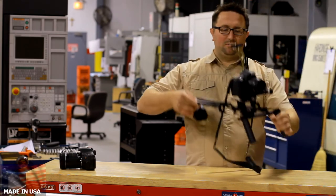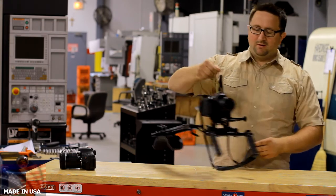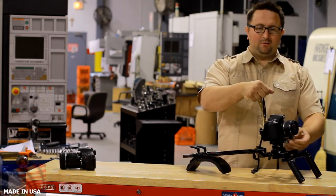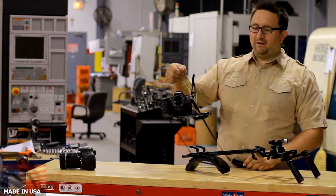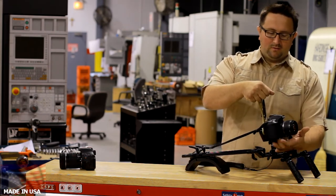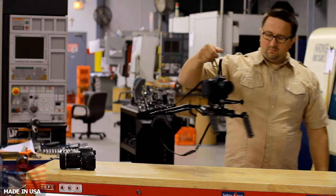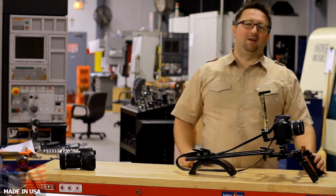Here it goes. You can hold it like this, or take it like that. Mount it again. Beautiful, nice, elegant design.